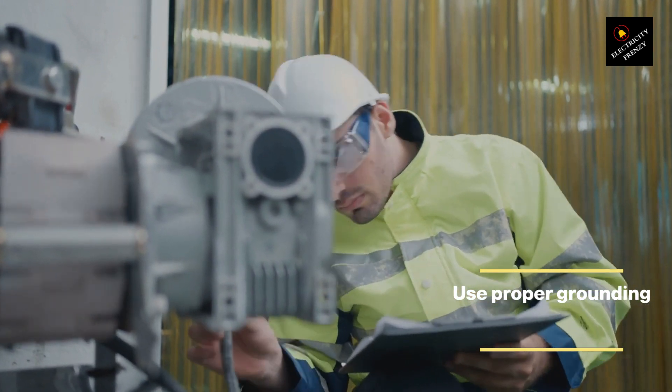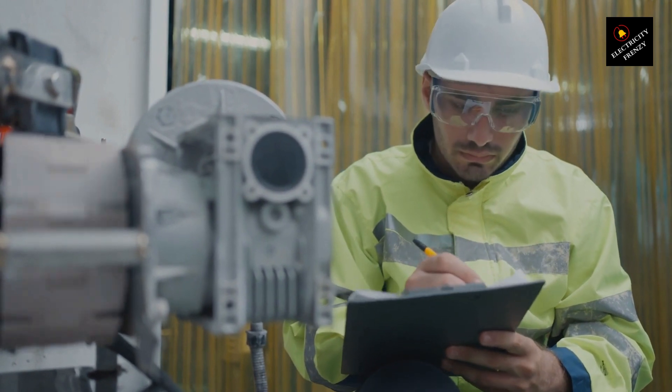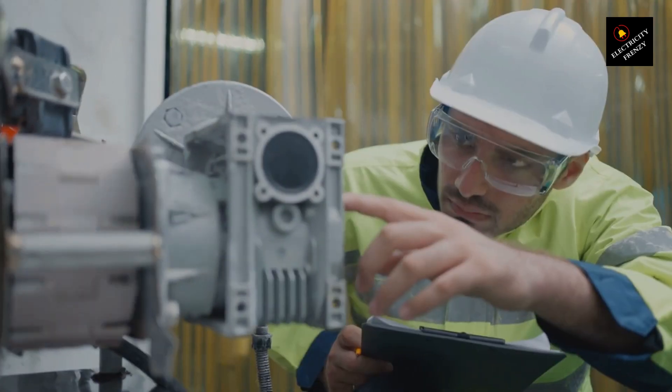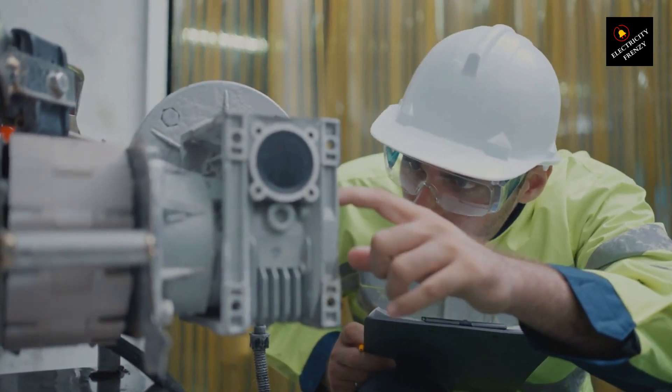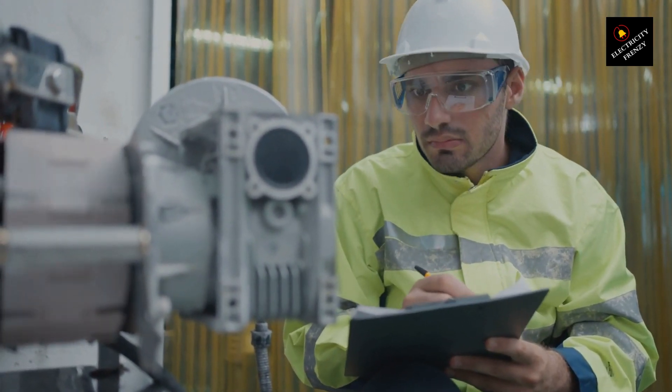Use proper grounding. Proper grounding of the motor and associated equipment can help prevent electrical issues that can lead to motor burnout. Grounding can help protect against electrical shock, interference, and voltage spikes, ensuring safe and reliable motor operation.